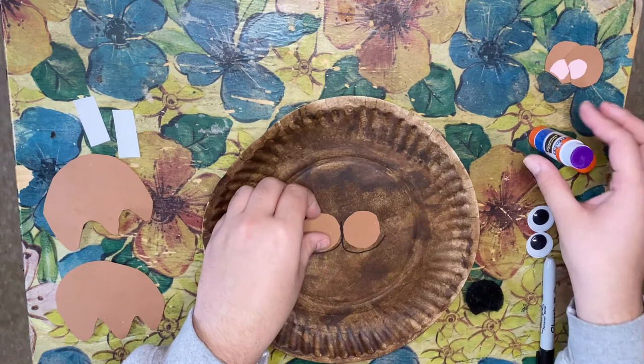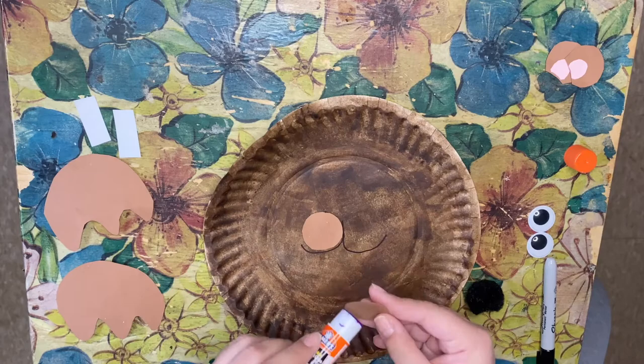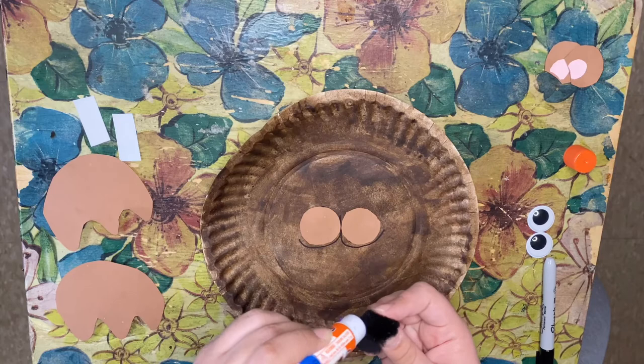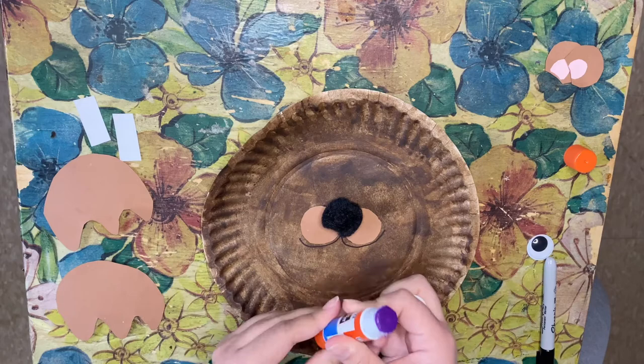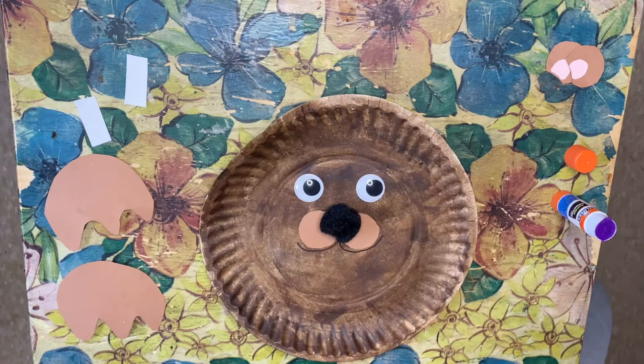Now we're going to glue the nose — put some glue on the back of our pom-pom and stick it right there. Then we're going to glue our eyes on. We're going to go back in with our black marker and darken in our lines.